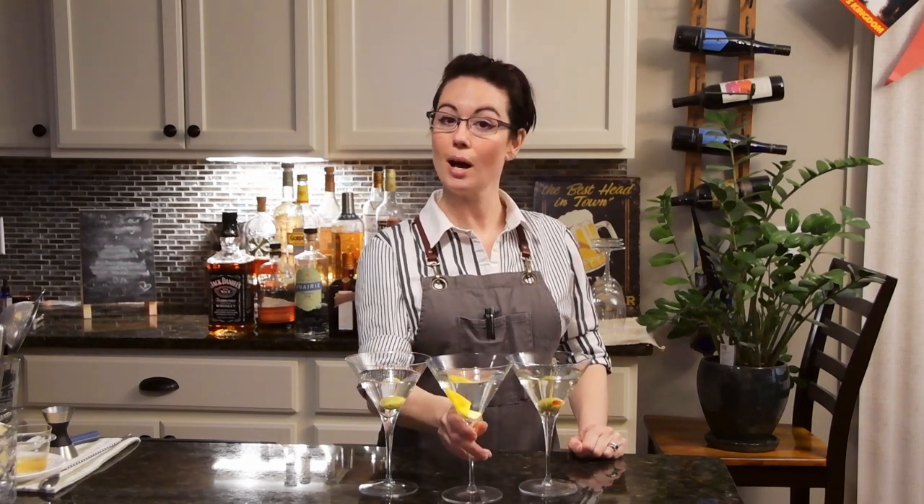As always, thanks for watching, have a great night — let me know how these drinks turned out for you, we'll see you in the next video. If you feel like tipping your bartender, I would very much appreciate that. I did add one more link — I have started a coffee account to help keep these videos going. We'll see you next time!